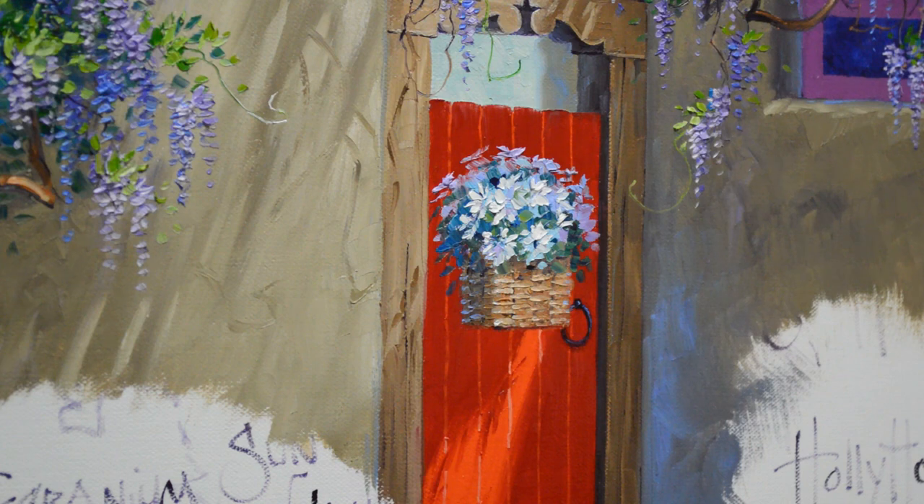Now I want to put the centers in those flowers. I'm going to use a mixture of orange plus a little bit of cadmium yellow medium for the ones in the shadow. And then I'll use pure cadmium yellow medium plus a little bit of white for my centers that are in the sun.